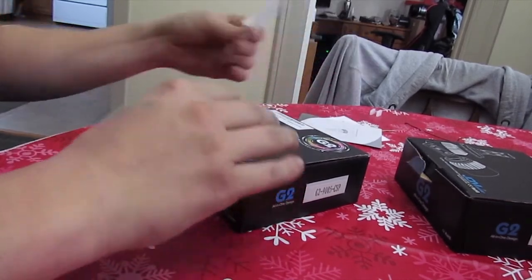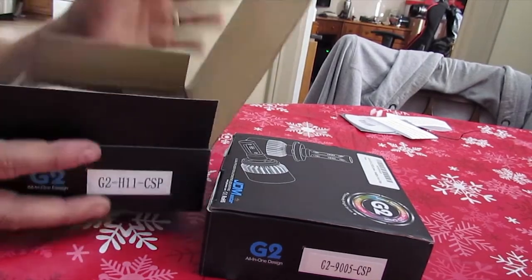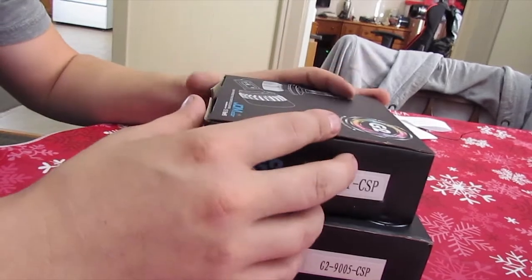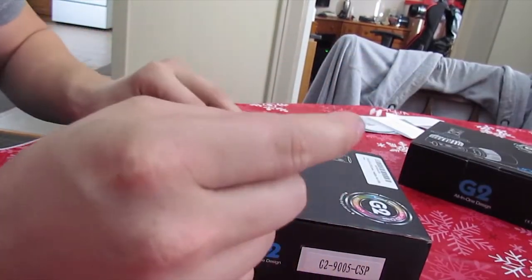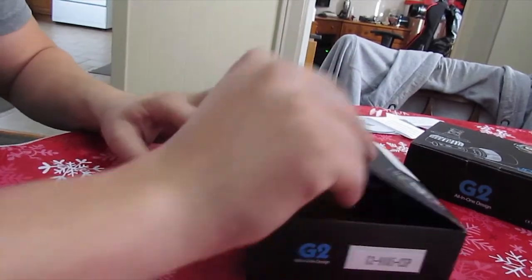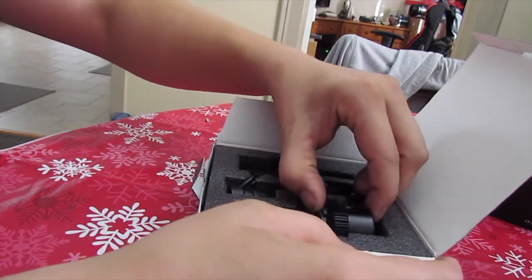I will be keeping these boxes just in case anything happens so I can send it back. So that is the unboxing portion of this video. Hope you guys enjoyed it, and later today — or in YouTube land right now — I will be installing. So I will see you guys later.